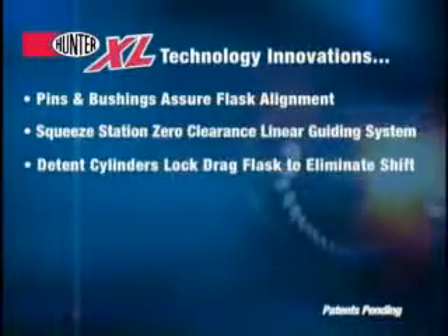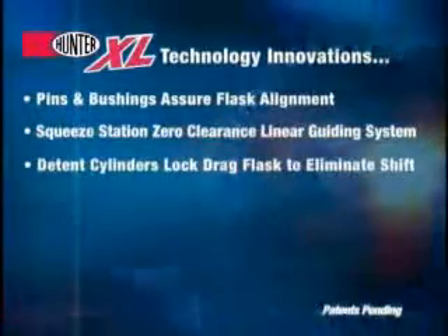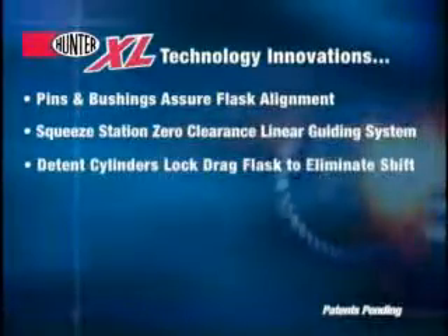The XL introduces advanced pneumatically controlled detent cylinders that lock the drag to the platen, eliminating mold shift.